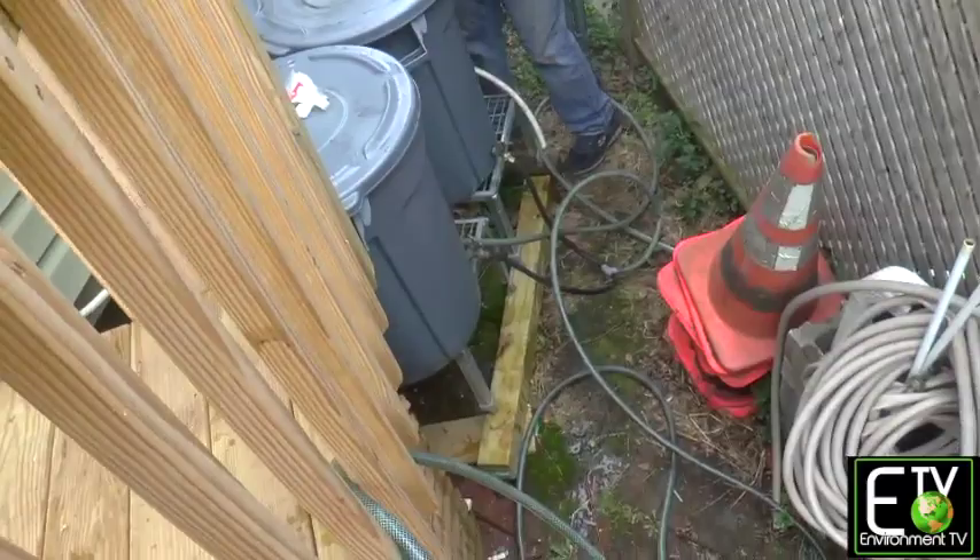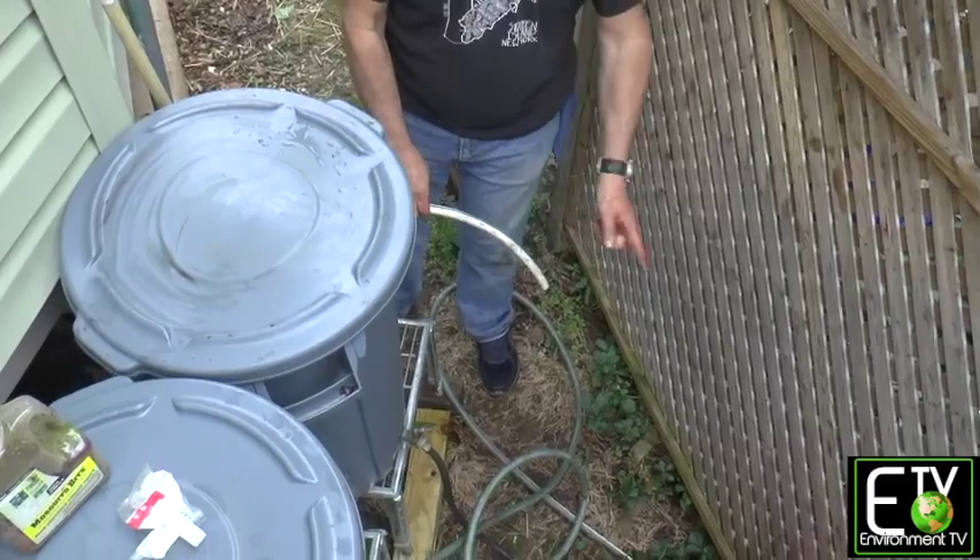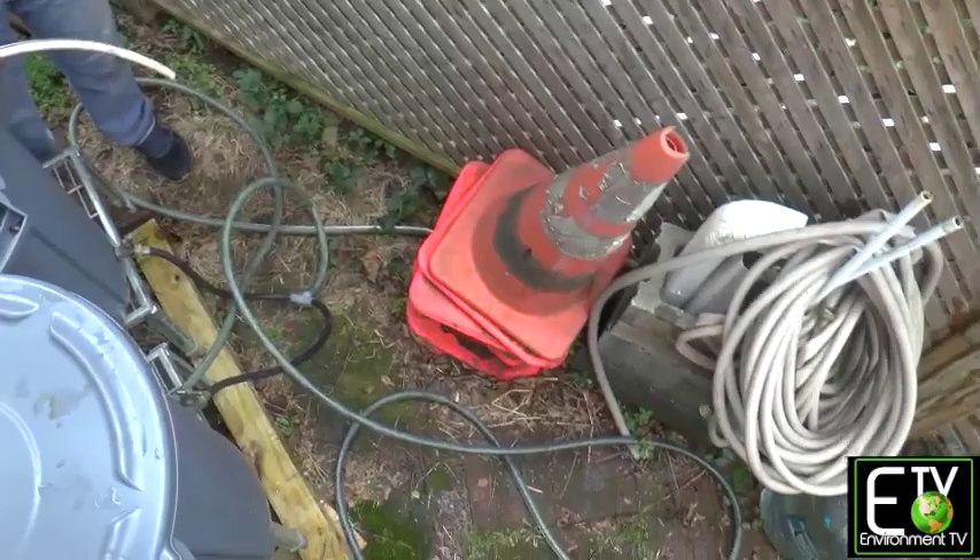An important consideration: once the barrels are full, where does the water go? I cut a hole in the side and put a drain. Once the water in both barrels reaches that level, it drains out and goes down to the garden beds along the fence — somewhere it's not going to do any harm and might do some good.